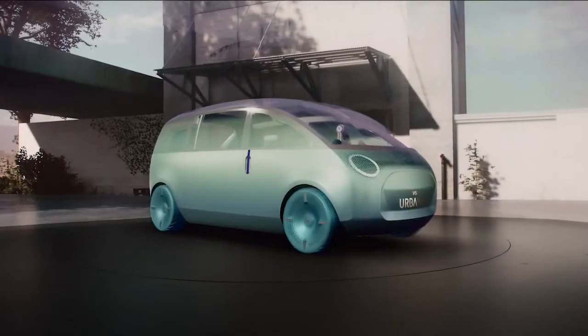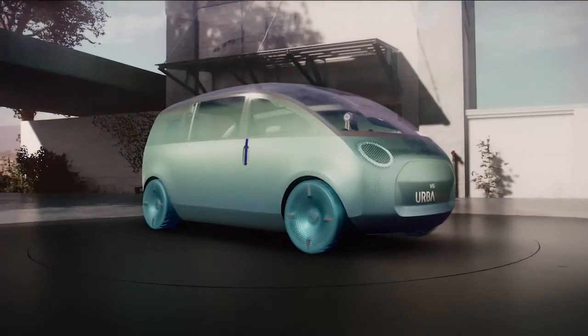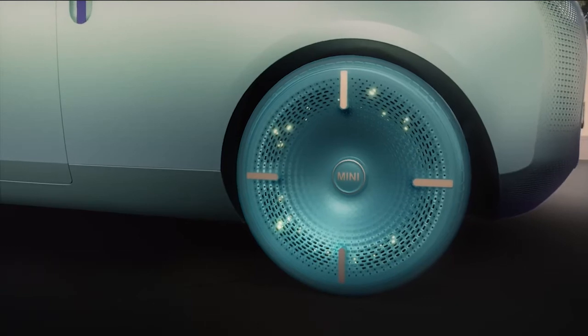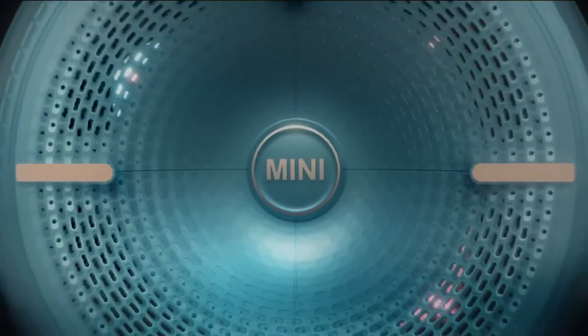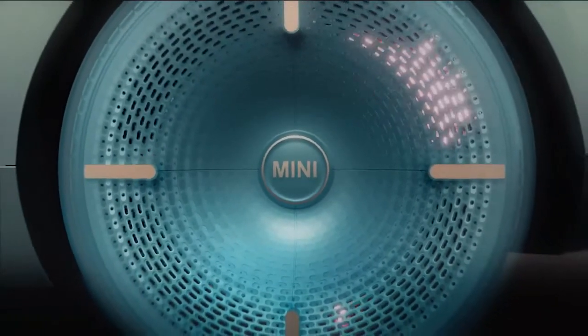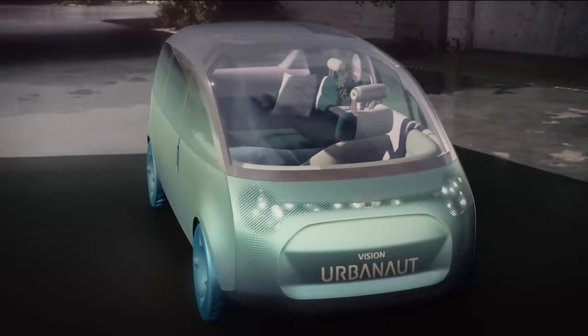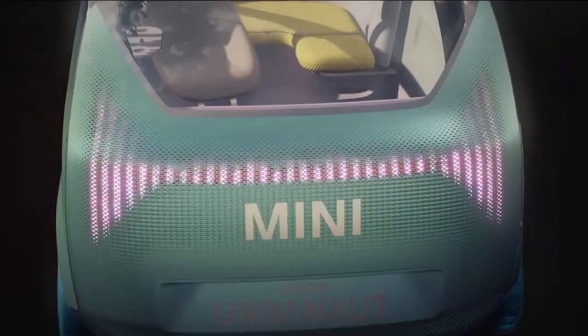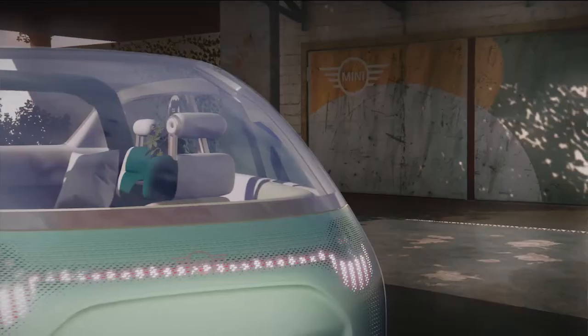Now we turn to the wheels — my personal highlight of the exterior. The styling is inspired by skateboards, finished in a nice shade we call Ocean Wave. At second glance, you'll notice the Union Jack check pattern — a clear tribute to our heritage. The tires flow into the rims, as we wanted the wheels to be perceived as a whole. They're also backlit, giving them an additional dimension. Together with the front and rear lights, we achieved 360-degree light communication with the surroundings, and each Mini Moment is underlined by a distinct animation.